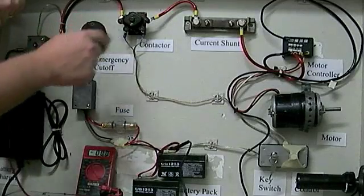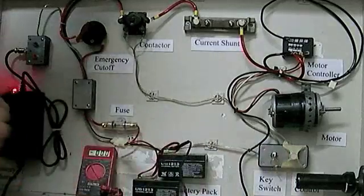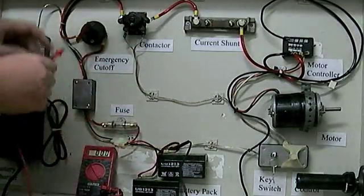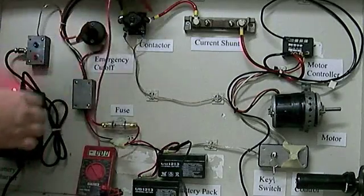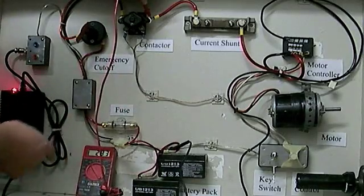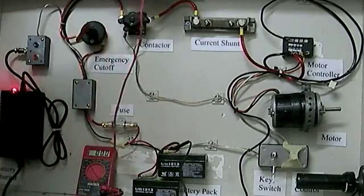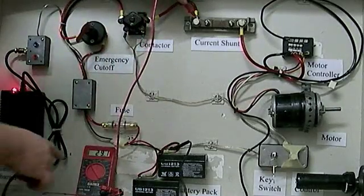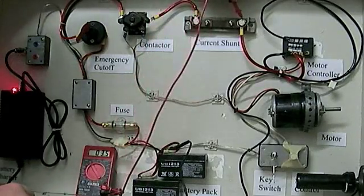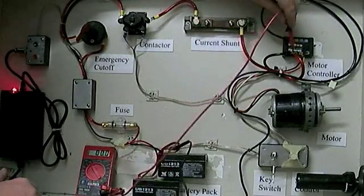The contactor engages when the key is turned on. Turning it on closes the solenoid, closing those little plates and making contact, so now power continues through the device. The charger kicked on, so voltage is actually a little higher — 29.3 volts. That power goes on to our shunt, where we can still read 29.3 volts. It comes through the shunt onto the other side, still 29.3, and eventually through the red wire up to our controller — still 29.3.